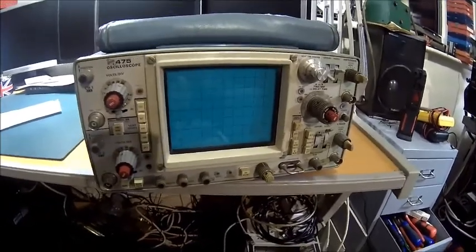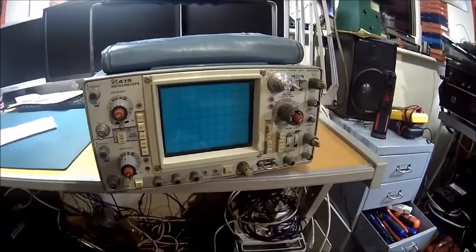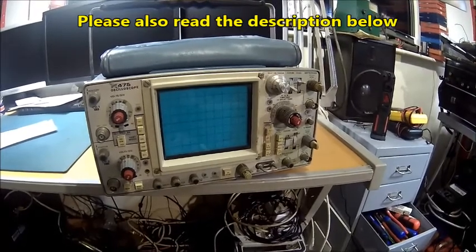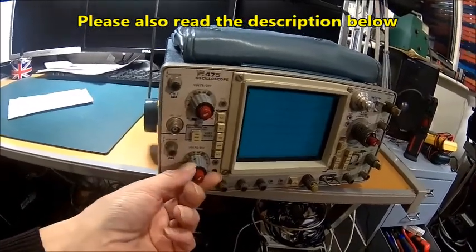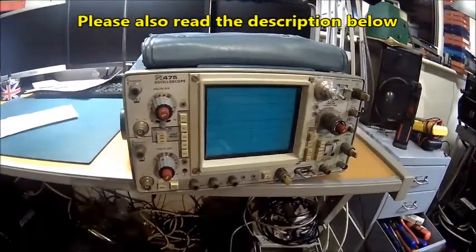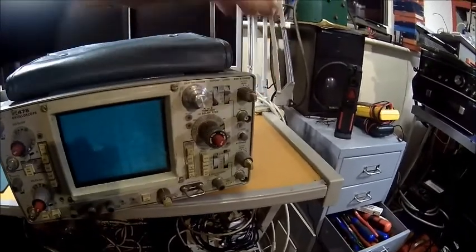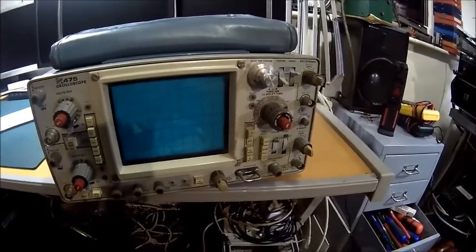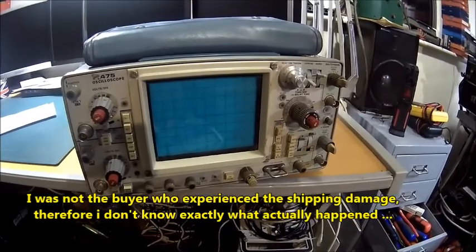Welcome back. Today we got a delivery. This is actually a shipping victim — it was advertised on eBay as damaged during shipping, and he already made new knobs for it, which are 3D printed. There's lots of damage here. I think the switch was bent. I got some pictures of how it looked when it was shipped back to him. He sent it with Hermes, a UK shipping company.